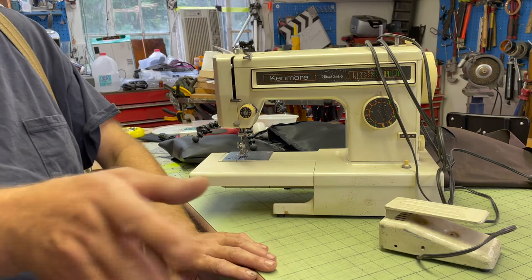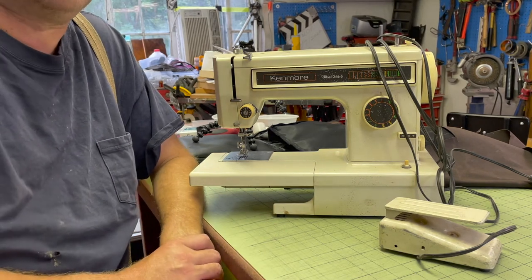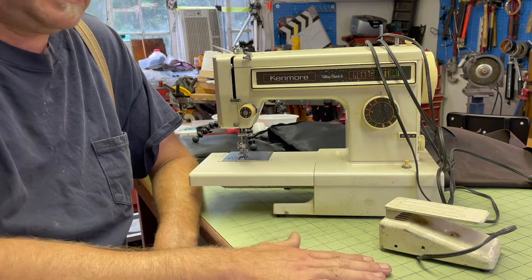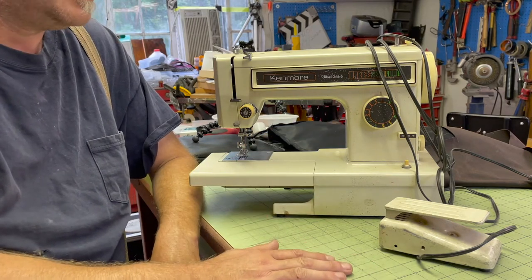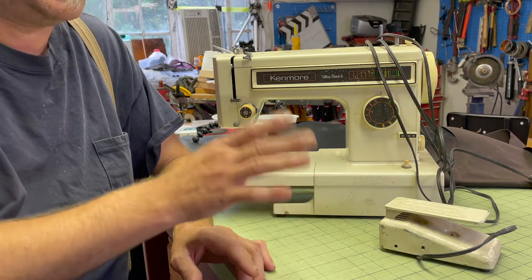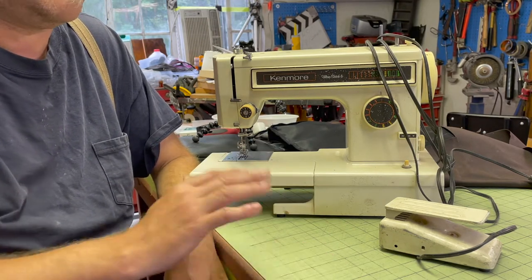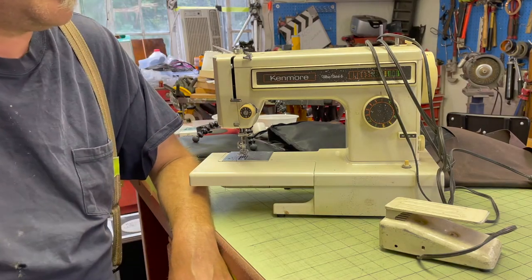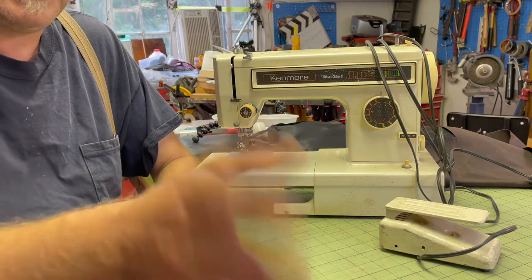I got to shoot this video quick because it's gonna get really hot in here pretty fast. This is a two-reason video: one is I wanted to do a quick show-off of my sewing machines, and also I wanted to test my iPhone as a viable option for shooting videos.